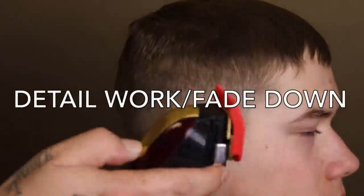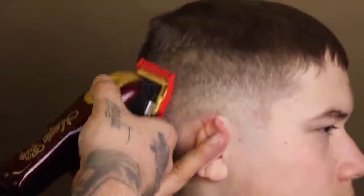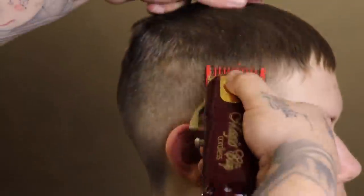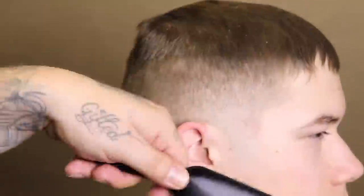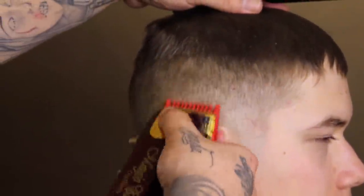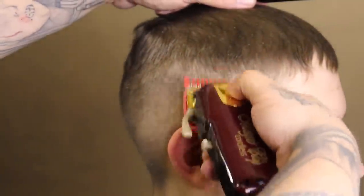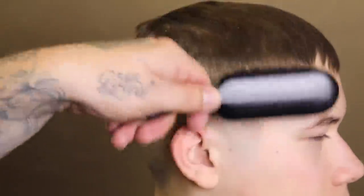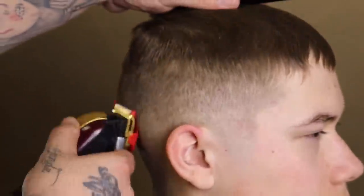Now I'm doing a little detail work — coming in with the lever fully open with my Elevate Pro 1 guard, doing the fade-down process again, closing my lever as needed to work out those dark spots. I go from the one guard into the half guard just to detail everything. This kid's hair is extremely hard to blend — I don't know what it is about his hair. Truthfully, this is actually a cleaner look for him because his hair is so hard to blend when we do a skin fade.